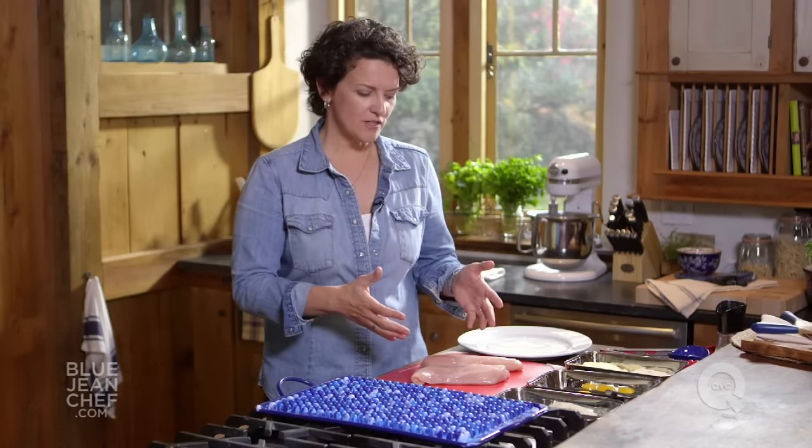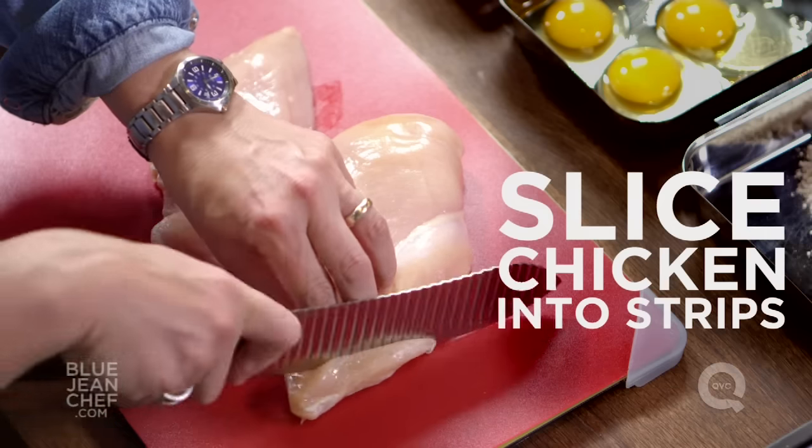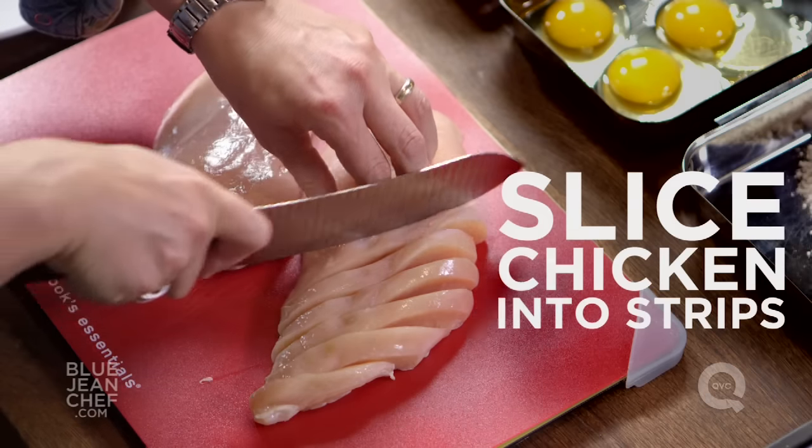There are very few ingredients in these chicken fingers. The first thing you need is chicken. I've got some chicken breasts here and I'm going to cut them into the shapes I want. You can cut them into fingers, or into nuggets, or you can just buy some chicken tenders at the store. Slice it with a nice sharp knife into strips and set them aside.